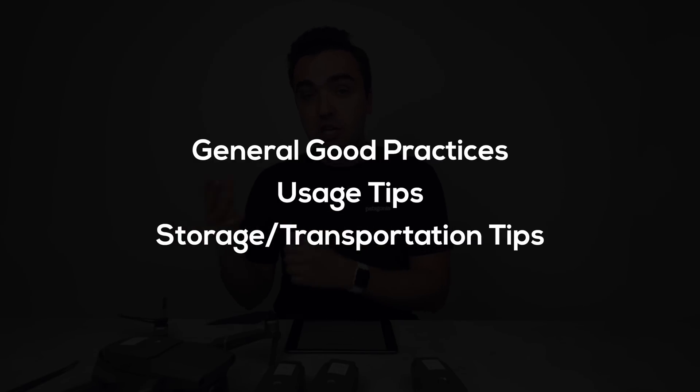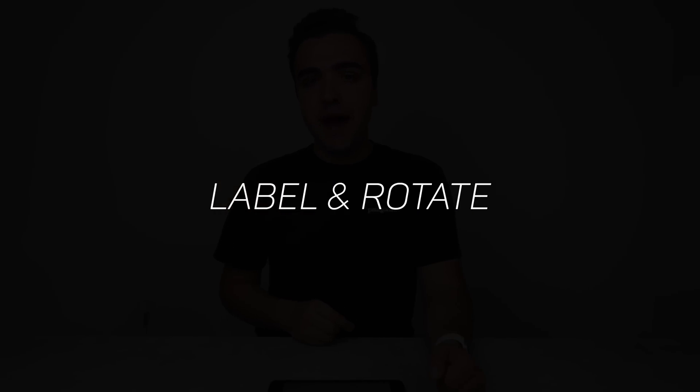The first good practice to get the most life out of your DJI Intelligent Flight Batteries is to label and rotate your batteries. I refer to mine as battery 2, 3, 4, and 5 so I can coordinate them in my flight management software. When flying, I rotate which batteries I use, ensuring an equal number of cycles across all of them. If you only use two out of four batteries, those two will lose their life much sooner.